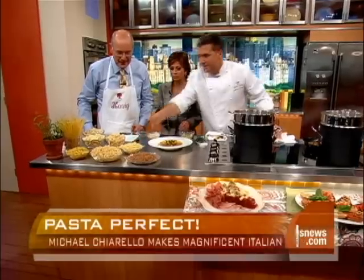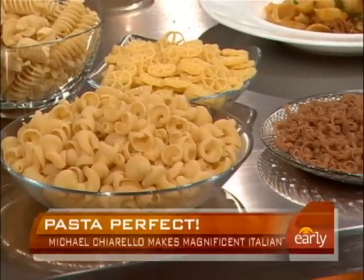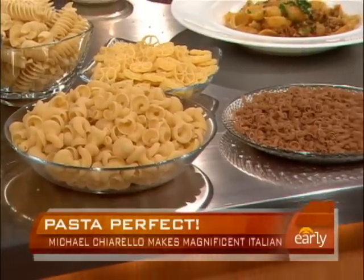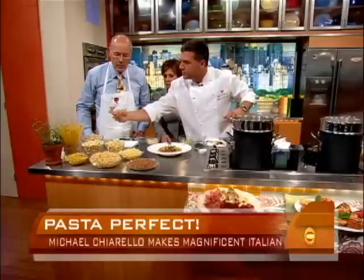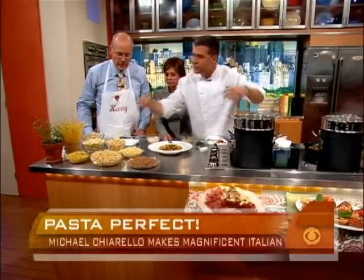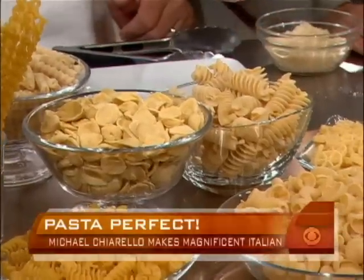I don't know if the wagon wheel has any wisdom at all. The orecchiette — the little ears — I'm going to use some next. They hold pesto in bits and pieces. If you have a smooth sauce, like a simple marinara, I like fusilli because it's just enough sauce that the pasta can hold. It wraps around it — really nice textured pasta.